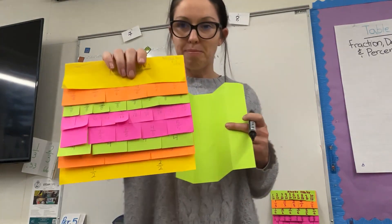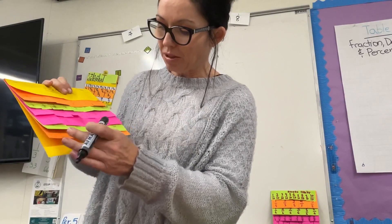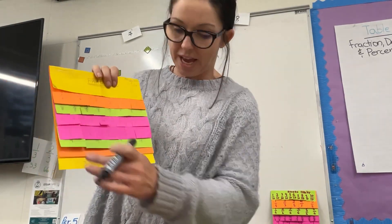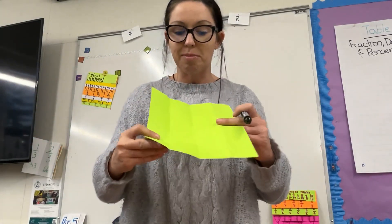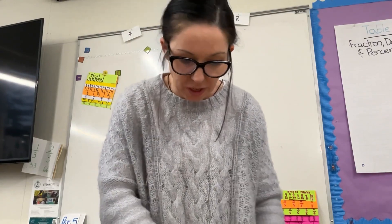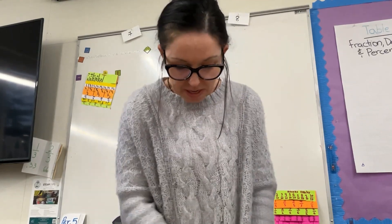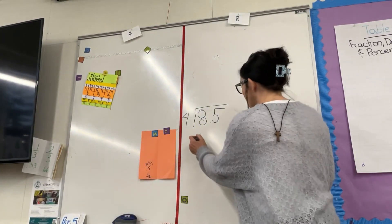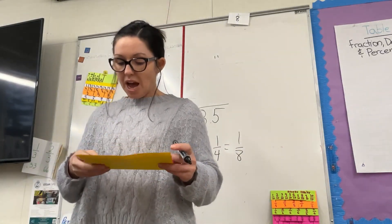When they start labeling the papers, they're going to start making connections between equivalent fractions. They'll see that one-fourth is also equivalent to two-eighths. Notice that the fourths and the eighths are exactly the same color. Once they fold it into fourths, I have them take one-half of a fourth — because a half of a fourth is an eighth — and the kids get to see that visually, right before their eyes. They can see that two-eighths is equal to one-fourth.